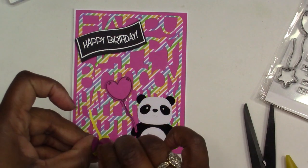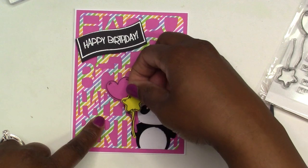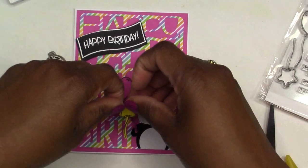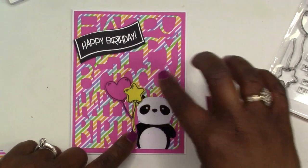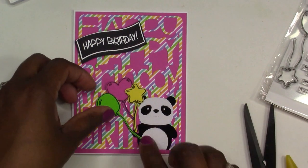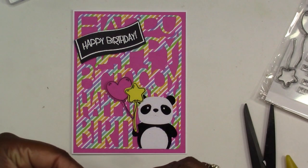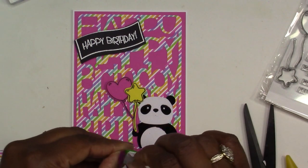To finish this card off, I'm using the Spectrum Noir Clear Sparkle pen that came in the kit and adding sparkle all over the balloons and banners. That's it for this card — I love the way it came out, it's so cute, and it's going in my birthday card stash for somebody's upcoming birthday. Thank you guys for watching. If you like this video, please give me a thumbs up, comment below, and don't forget to click that subscribe button. I'll see you in my next video, bye!